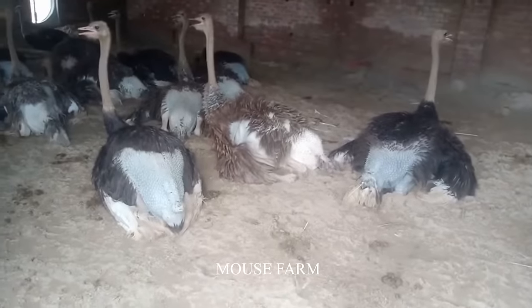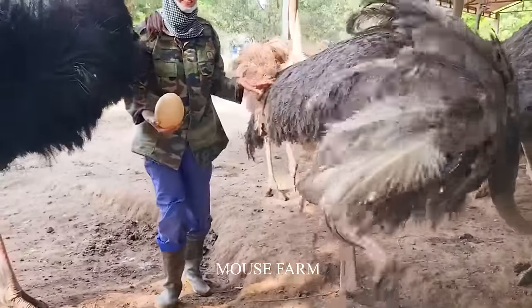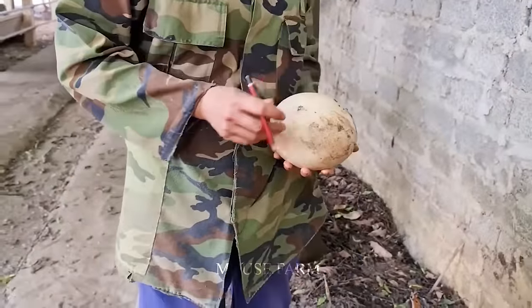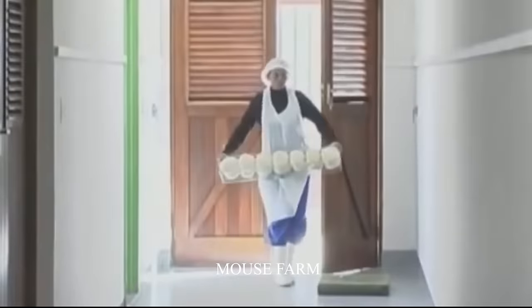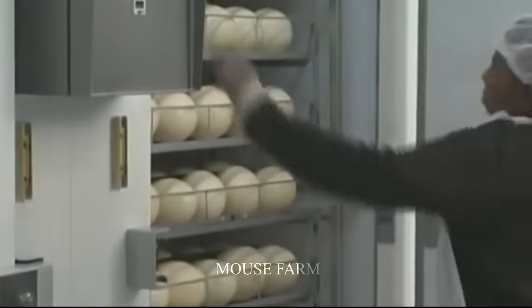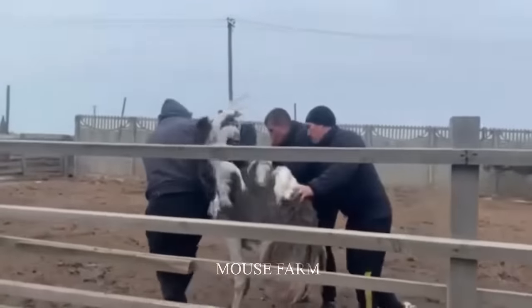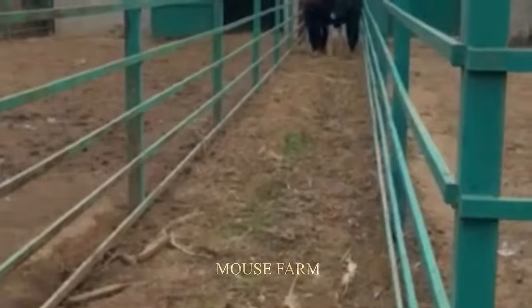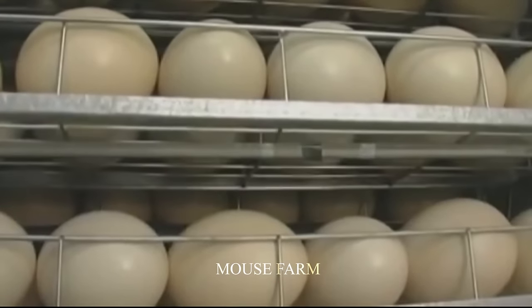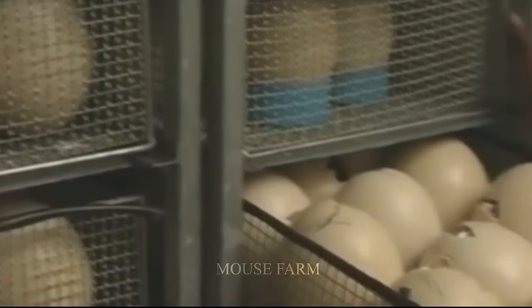Currently, on some farms, incubation has been modified. After the female ostrich lays eggs, ranchers harvest them and incubate them in modern incubators. Incubation of ostrich eggs takes about 42 to 45 days, at a temperature of 35–36°C (95–97°F), with humidity around 25–35%. The eggs need to be turned at regular intervals — usually once every two hours — to ensure even fetal development.